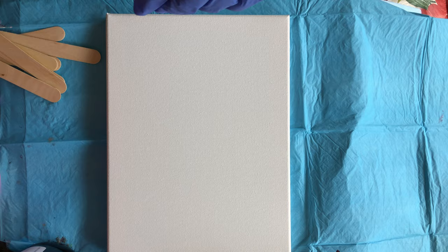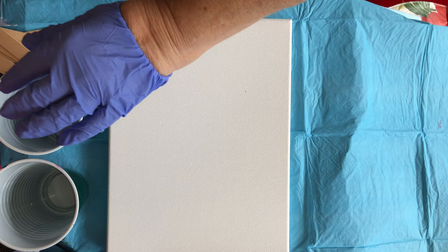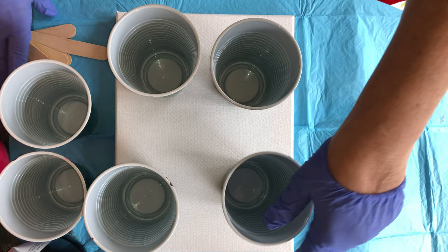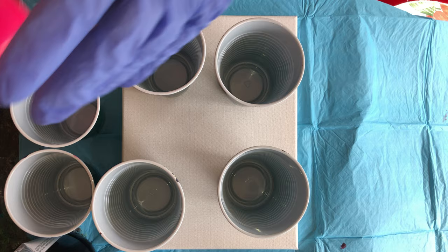Hello everyone, this is Jean Marie's World. I'm going to show you how to do a paint pour. You would take some plastic cups and pick the colors you want — maybe three to seven colors. Make sure you have some stirrers, and here we go.